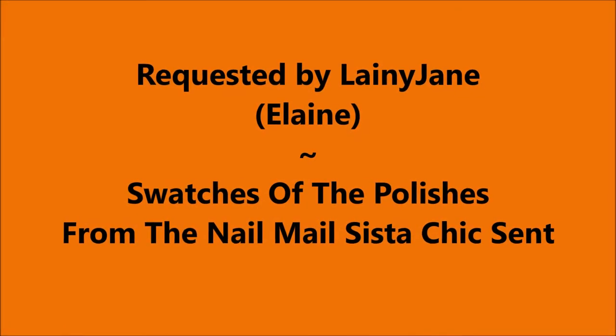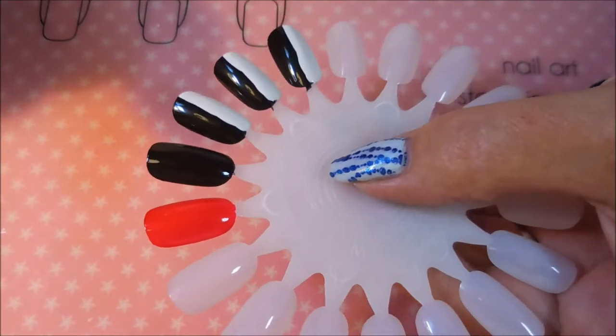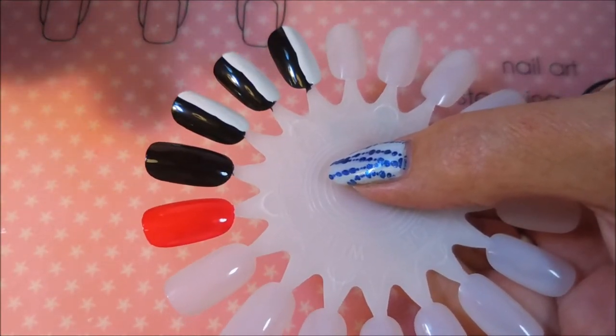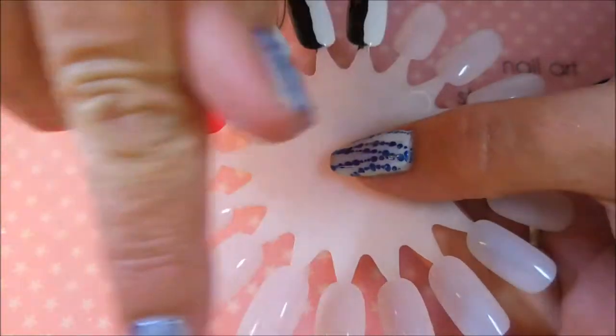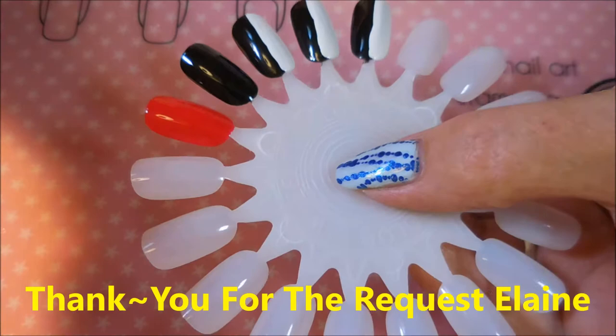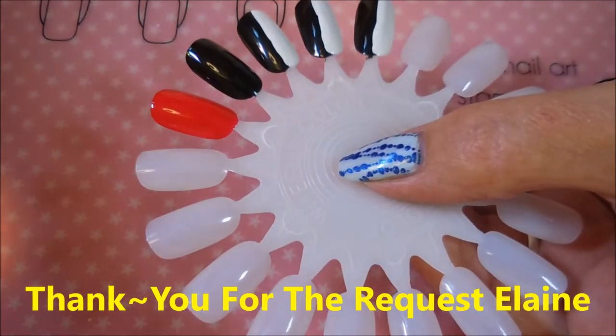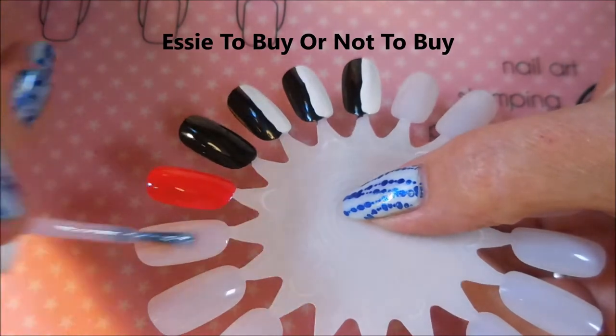Hello my friend and welcome to my channel. This video was requested by Laney Jane — Elaine — she wanted to see swatches of my mail from sister chick Miss Debbie. So today we're gonna get started on this. Thank you for the request, Elaine — I wanted to make sure I didn't forget to thank her for asking me to do this video. So I'm gonna go ahead and swatch these.